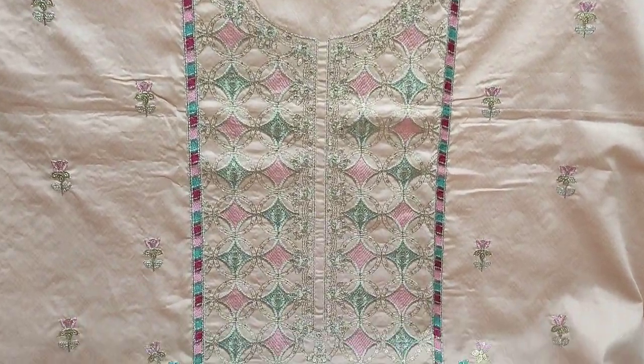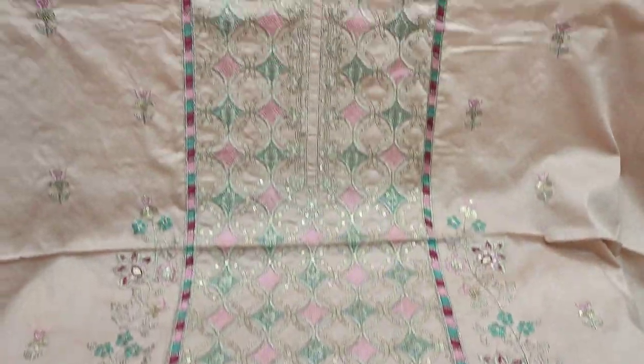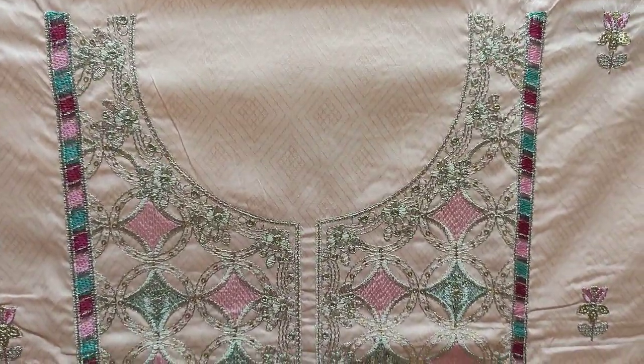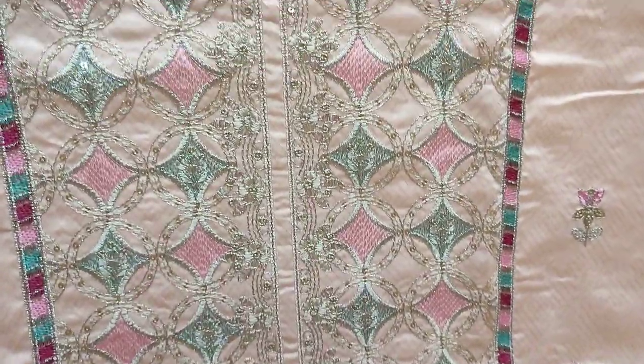Assalamu alaykum everyone. Abdul Qadir here in the Sakafat collection. Here is a new edition of cotton pincy with an embroidered new case.